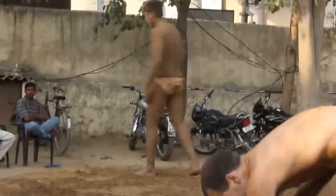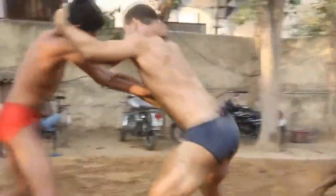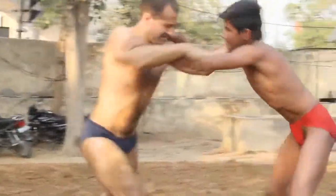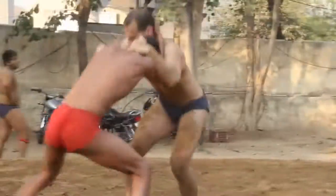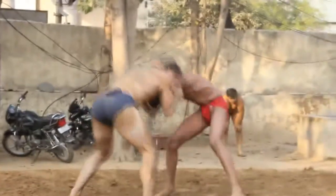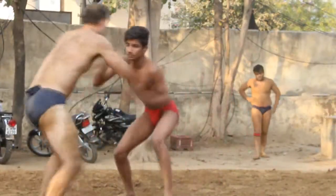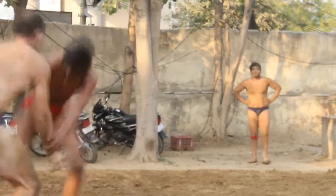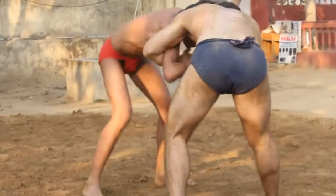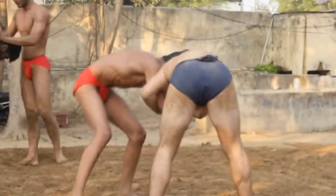I explained him about kushti traditions. Jack played kushti with junior boys — it was a good experience for him. The boys are regular at the akhara, and while Jack has played wrestling on mat, he has almost no experience on the mud. So it was not easy for Jack to pin his opponents, while the young wrestlers pinned Jack multiple times.